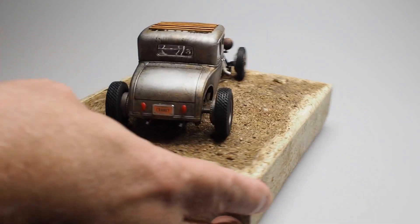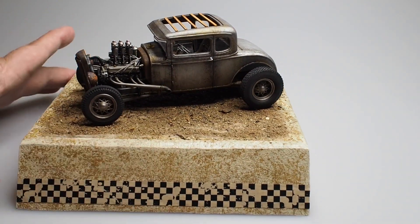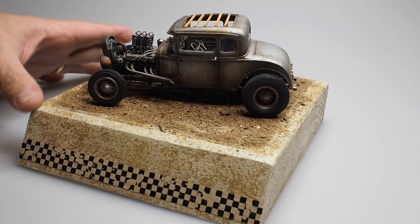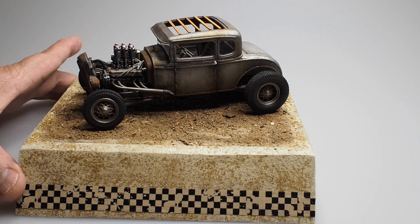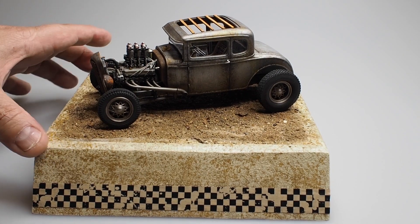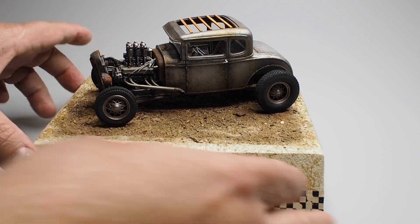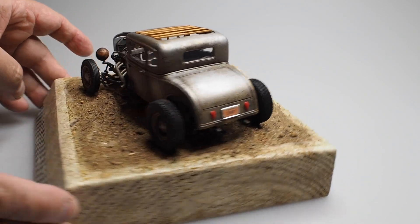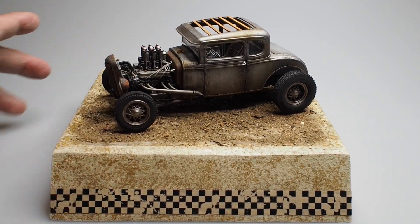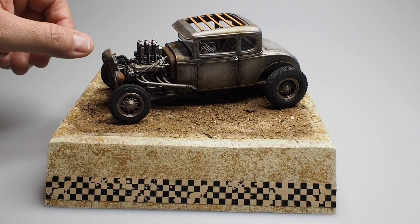Anyway, that's what we've been working on for the last couple of days. When you're working on your models and you're waiting for something to dry or taking a little break, you can build a display base for it. It didn't take me but half a day to get this going, and I'm still working on it. We'll show you the final version when we're done. Just wanted to show you what we're working on, in hopes that it helps you stay inspired and you keep building your models.